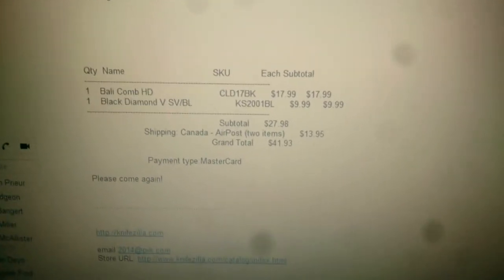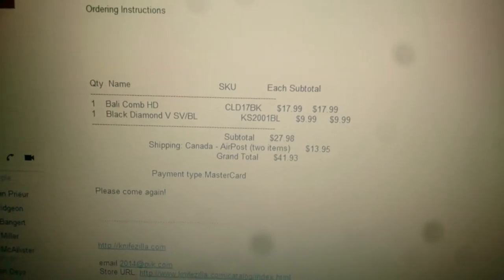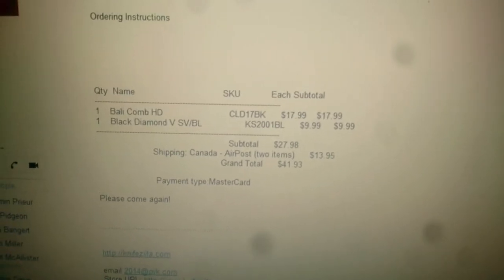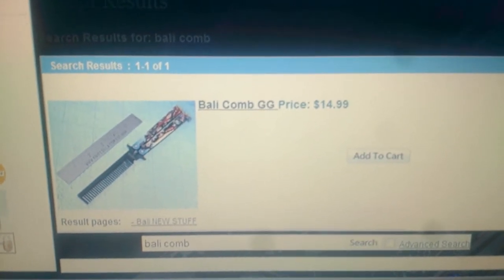Here's my order from Knife-Zilla. You can see I ordered the Ballycomb HD, $17.99. And this is what I got sent — the Ballycomb GG, $14.99.